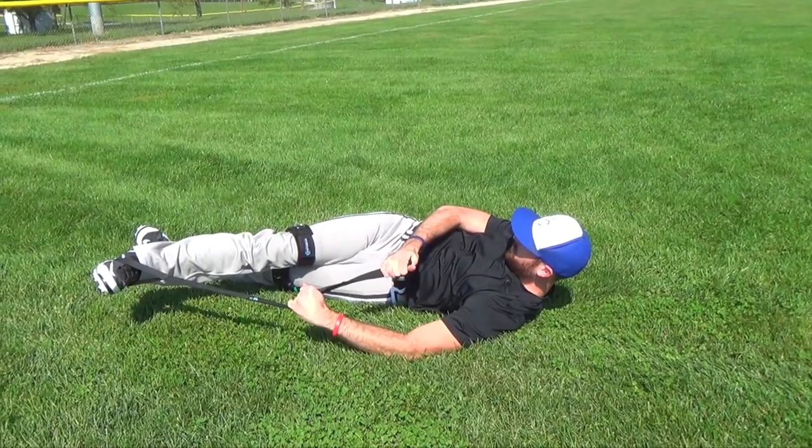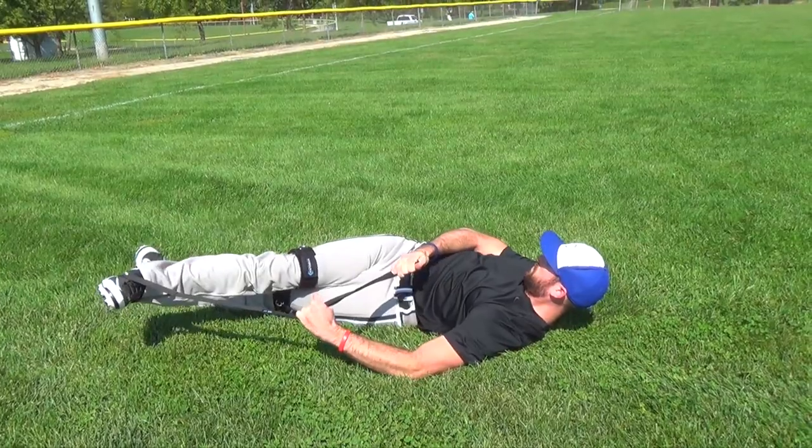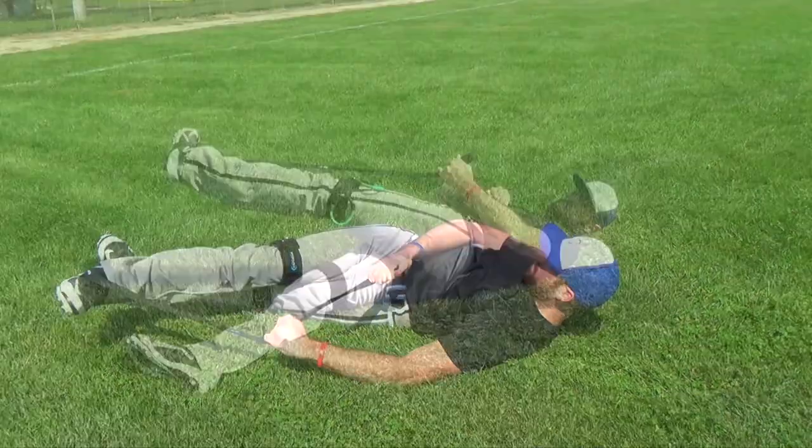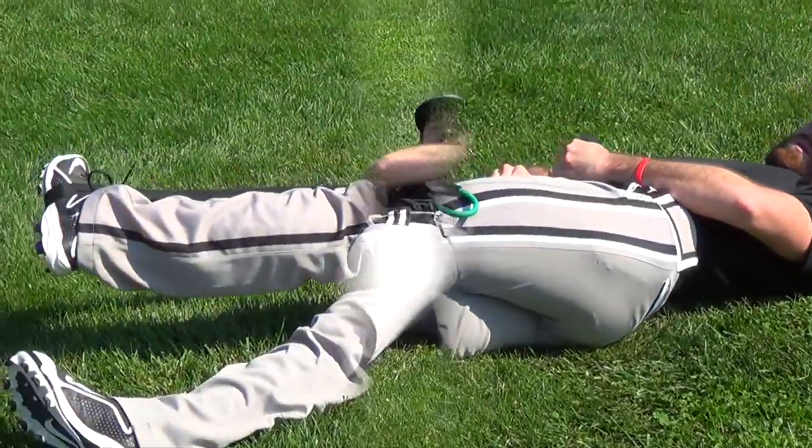We recommend two to three sets of each exercise working both legs. We want to hold for about 10 to 15 seconds and go to a point where you feel the stretch, but not to the point of feeling pain.